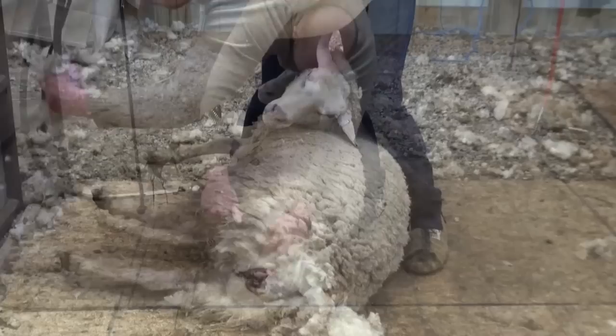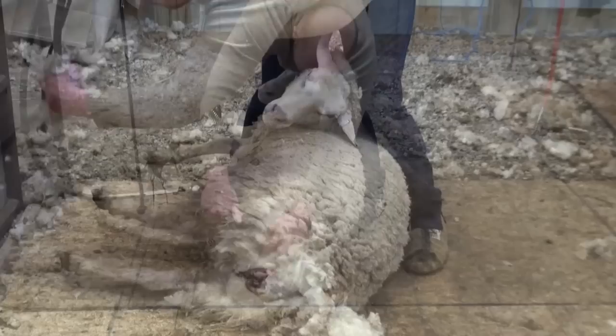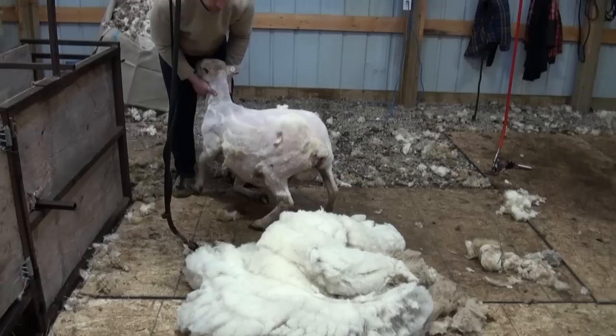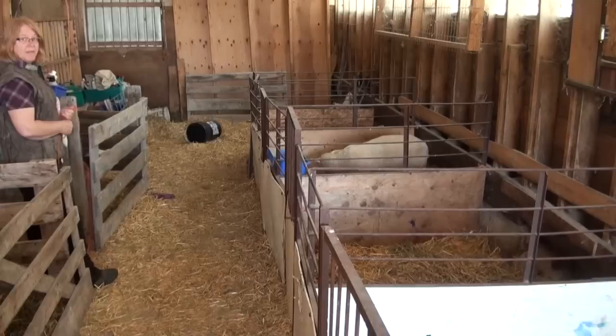By shearing ahead of time, you can help increase the number of lambs saved, as your ewes will come inside to lamb and fewer lambs will be injured or crushed by ewes in full fleece, and there is less need for help to get those lambs to nurse. You should have your lambing barn prepared well in advance of lambing.